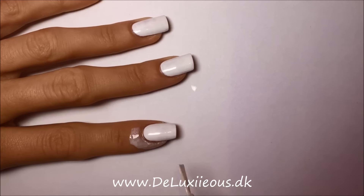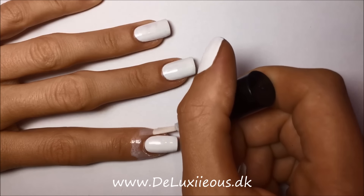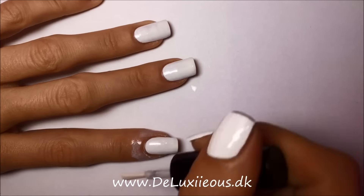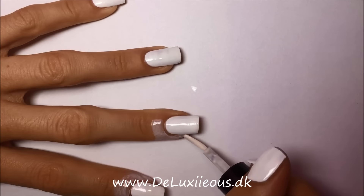The very first thing I do is to paint my nails white because that's the color I want to be the base color. You can choose whatever color you want, but I'm going for the classic marble look, so white it is.